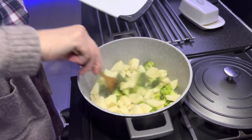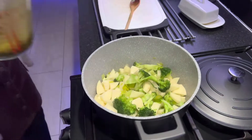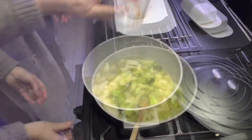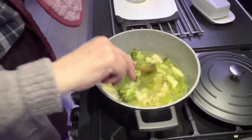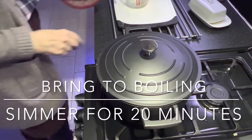Put the potatoes in and let it stir around. Garlic sitting on the top. Put your lid on. I'm going to simmer it for about 20 minutes.